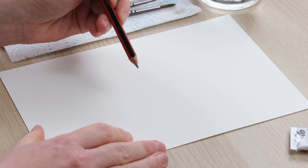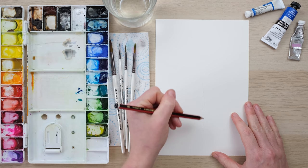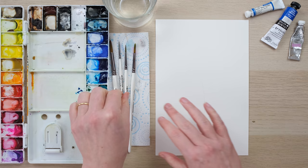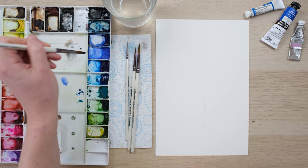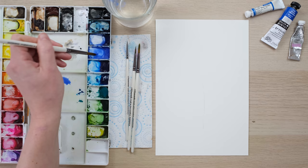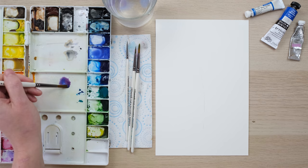Let's draw an iris. This was actually suggested to me by one of my Patreons who had some lovely flowers growing in her garden. She sent me a few photos so I thought, why not. All we need is a stem in pencil, and we are going to start off with the flowers at the top. I'm just mixing up some cobalt blue deep and some alizarin crimson.